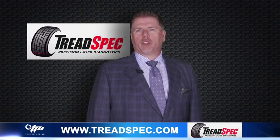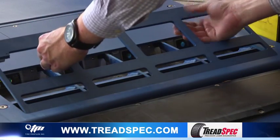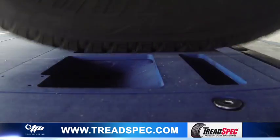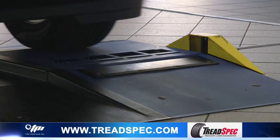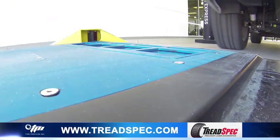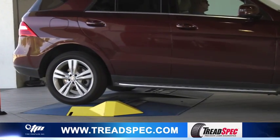So how does this data end up on the Tread Tracker report? The TreadSpec system uses a series of lasers and cameras to very accurately measure across the face of the tire from shoulder to shoulder, capturing over 400 points of data. The system takes this snapshot of the tire as the customer drives over the system. The software then analyzes the data to produce a profile — think of this as if you were to cut the tire and see the cross section.